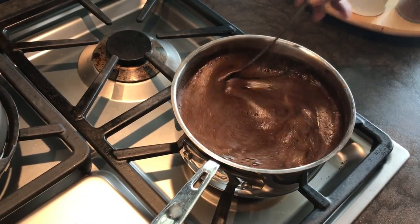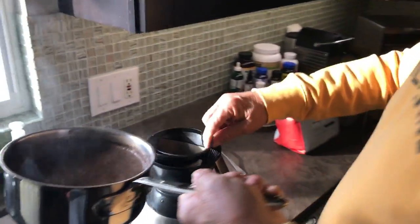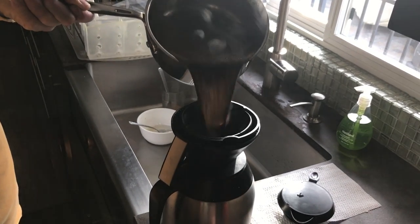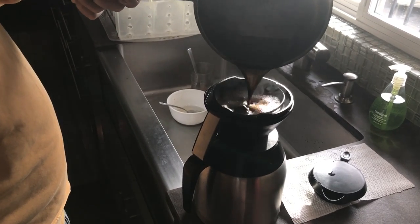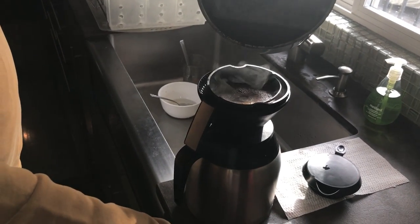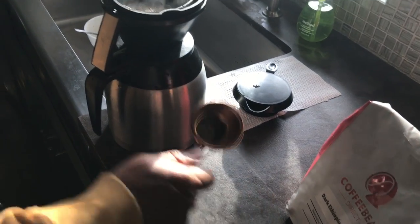That's it — I'm gonna take this over to the drip. I'm using a screen drip; it's the best way. I like it because it drains faster and I get a little bit of the sediment in there. I'm making about two and a half cups of coffee here, and I use about one quarter cup of coffee per cup.